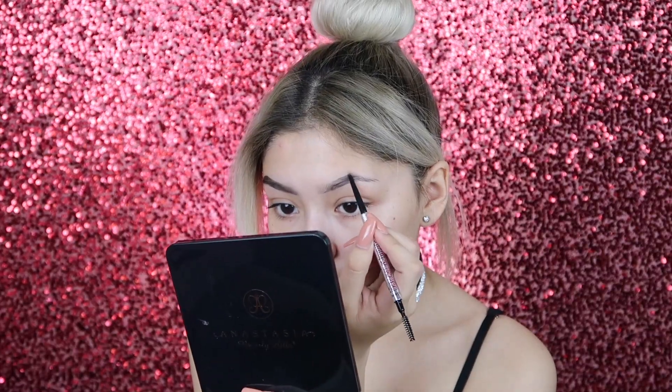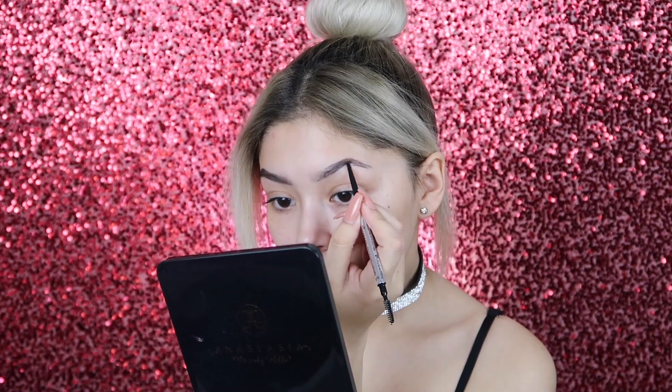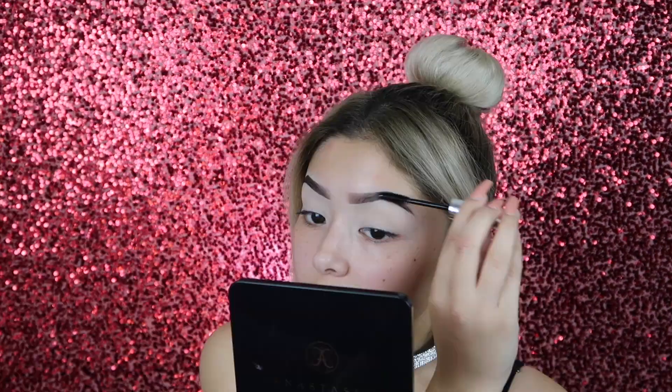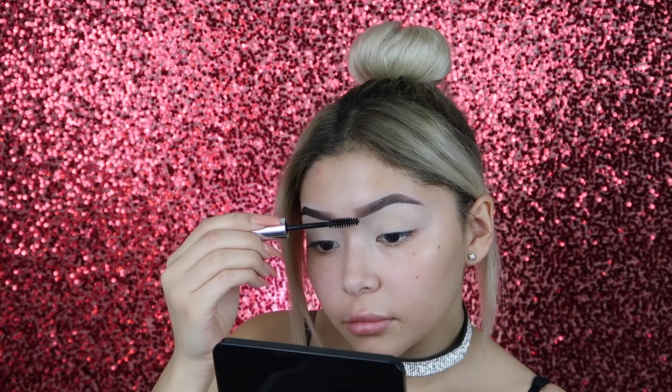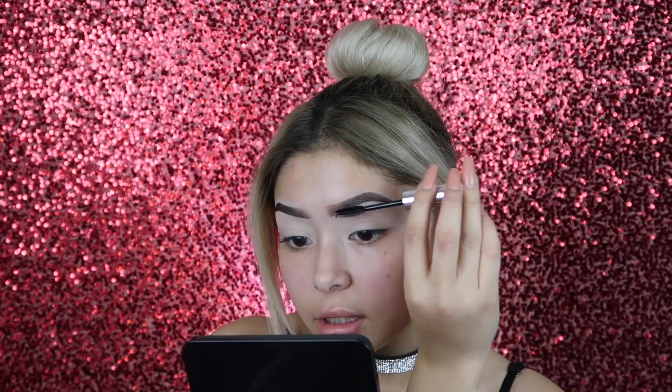I'm going to be using this new bad boy right here. This is the Precise My Brow Pencil by Benefit. This has definitely replaced my APH Brow Whist just because it was so easy to apply. To set them in place, I'm going to be using the Clear Gel by Anastasia Beverly Hills. Don't forget the inner part — what I like to do is flip these hairs upwards and then these to the side.